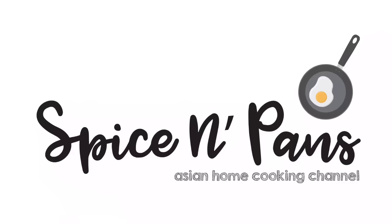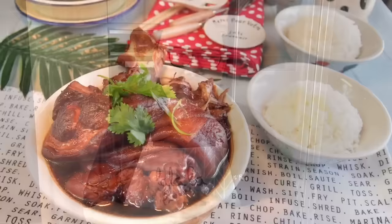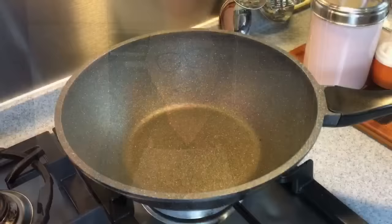Welcome to Spice and Pans. Subscribe to our channel for our recipes weekly. Hi and welcome to Spice and Pans. Today we will be cooking Braised Pig Trotters, otherwise known as Lu Zhu Jiao. Please follow us on our Instagram and Facebook page to know what we will be cooking next. Let's start cooking.